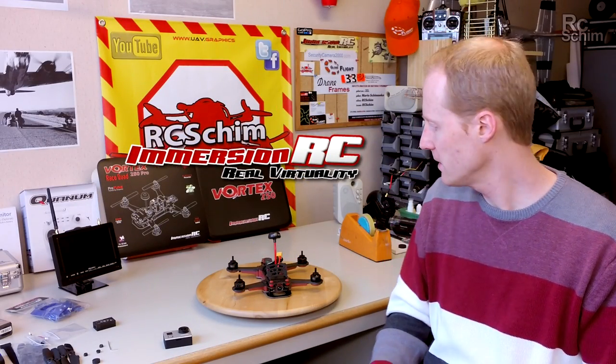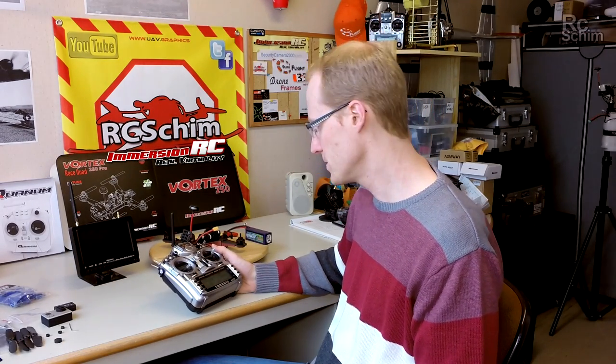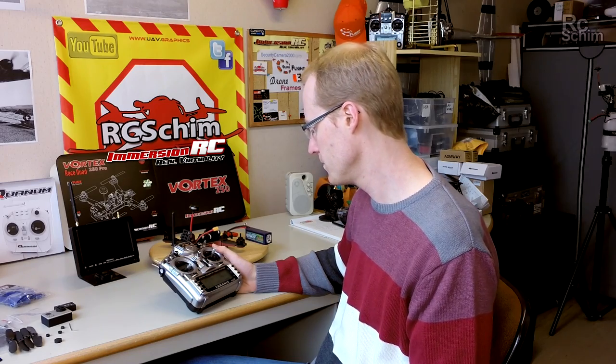So now I'm really curious to start the setup procedure. Let's do this. I just copied one of my quads that I used so far and set up a few standard things.